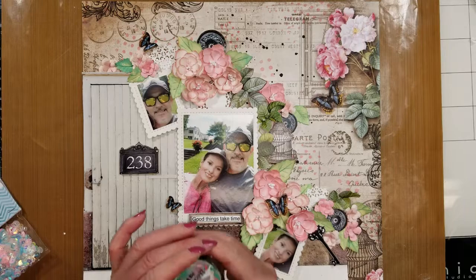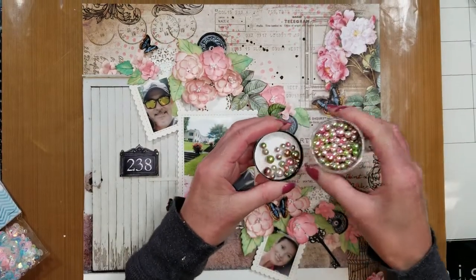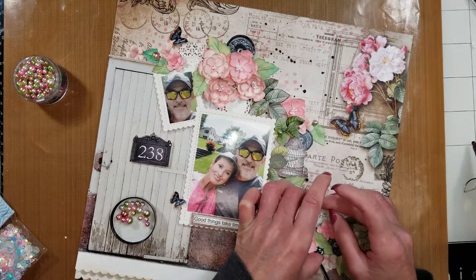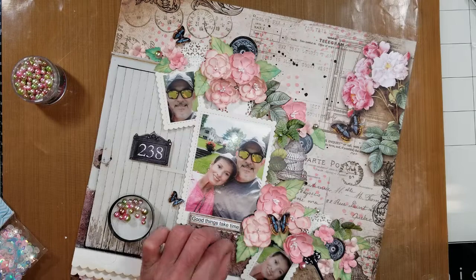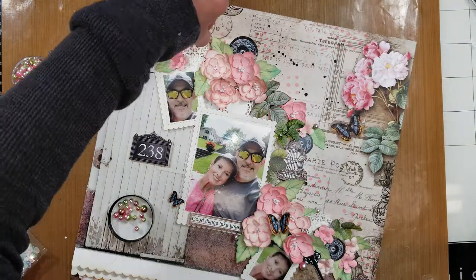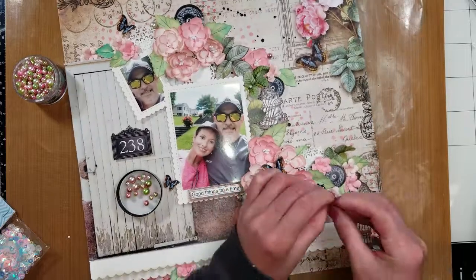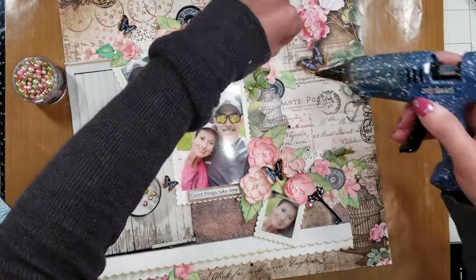Here is where I adhere everything off camera. Now I'm going to start adding more elements to my page. I just love these pearls — they have similar colors to the ones I'm using in my page. So I am trying to adhere them in different sizes, the medium and the smallest, putting them here and there. I'm using hot glue to adhere everything because I want to move fast with this.